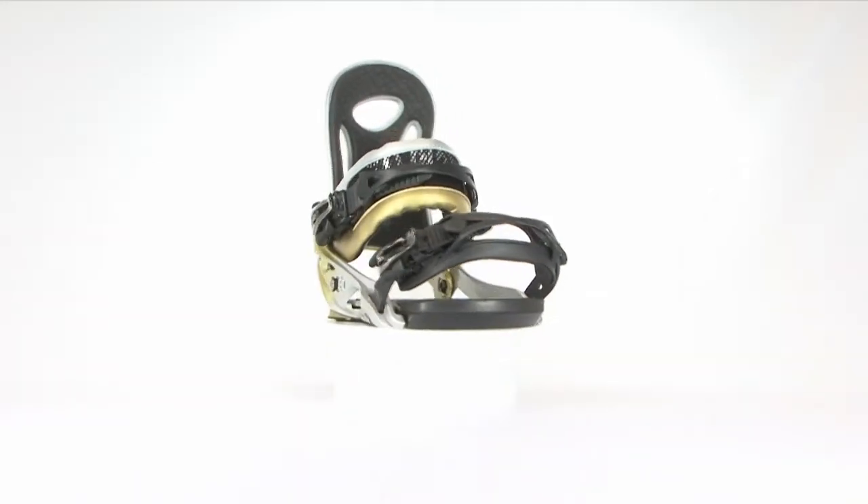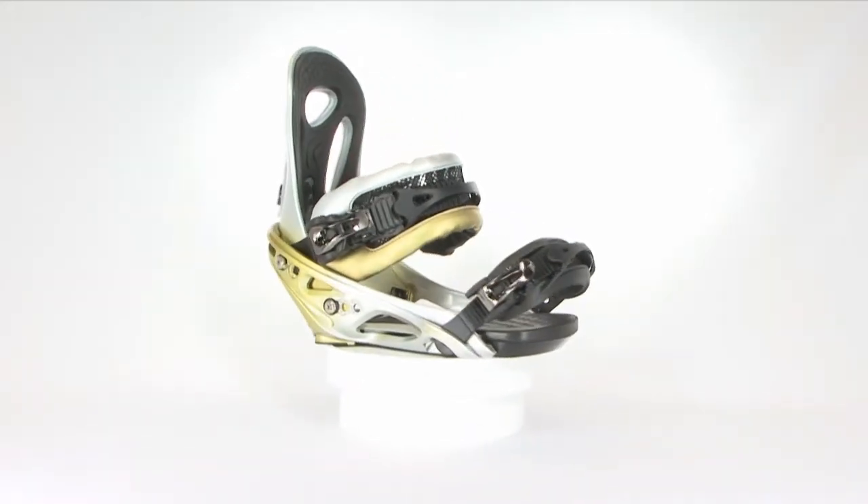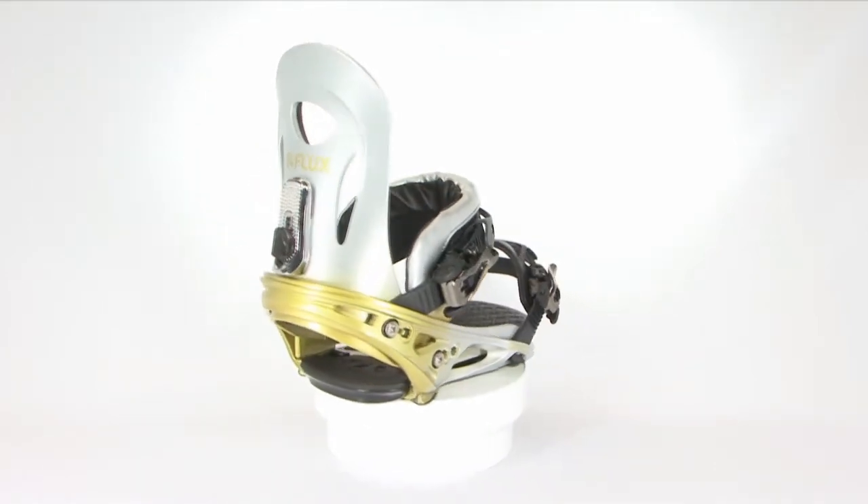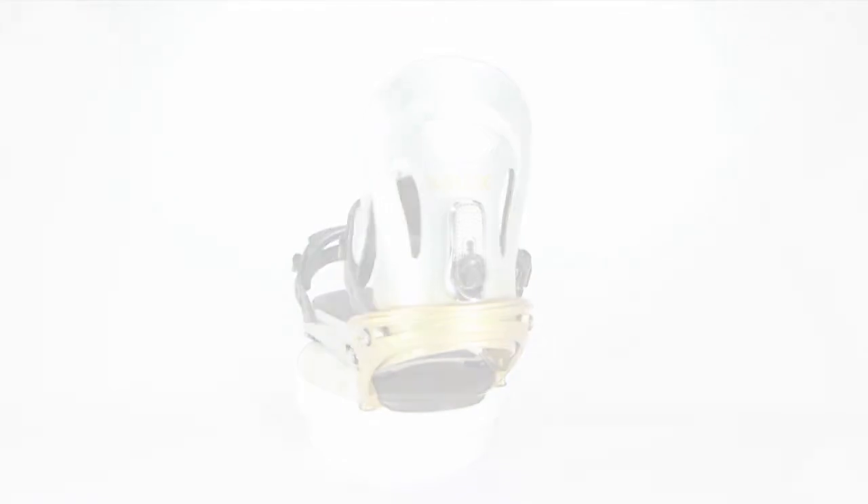Welcome to the future — no time travel is necessary. Whether you're dropping chutes, getting rad on kickers, or throwing double corks in the pipe, the DMCC adapts to the terrain you aim to slay.